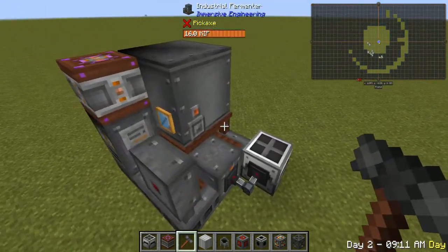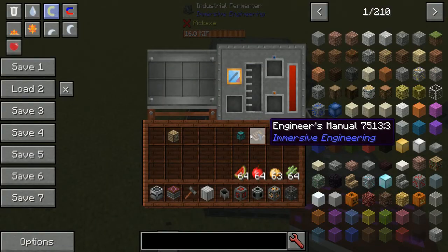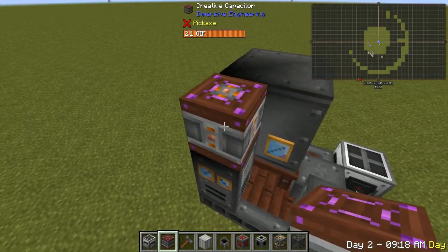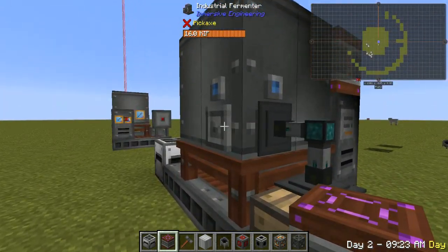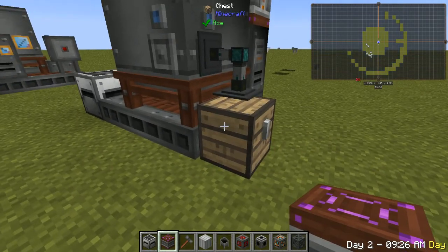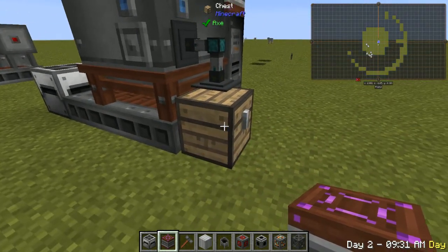Now that you know how to build it, we're going to go over the different ports and how to power it. Right up top here is the power port, and you can use any source you want. On this back side here, it's got these two ports. Either one of these will pump items into it, and we'll go over what we can put inside of the fermenter in a second.